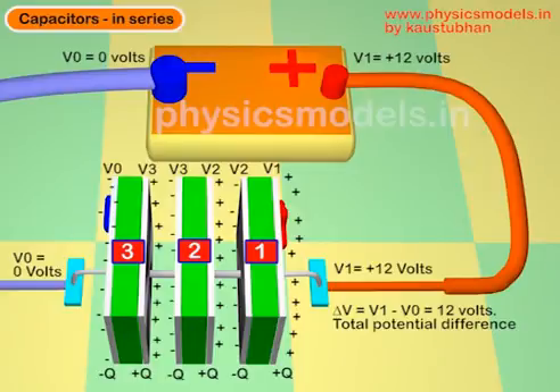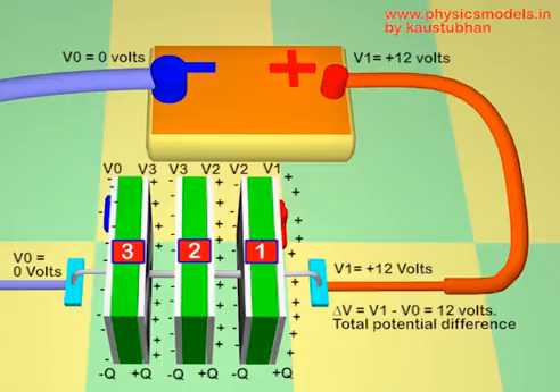The first plate exposed to the positive terminal of the battery will have the highest potential, let's say 12 volts. But the second plate of capacitor number one will have a lower potential, let's say 10 volts. The first plate of capacitor number two will also have 10 volts because the plates are connected by a wire. And the second plate of capacitor number two will have an even lower potential, let's say 8 volts. So the potential keeps on dropping as we keep on adding capacitors, but the total potential difference from the beginning to the end of the stack must equal the potential difference of the battery.